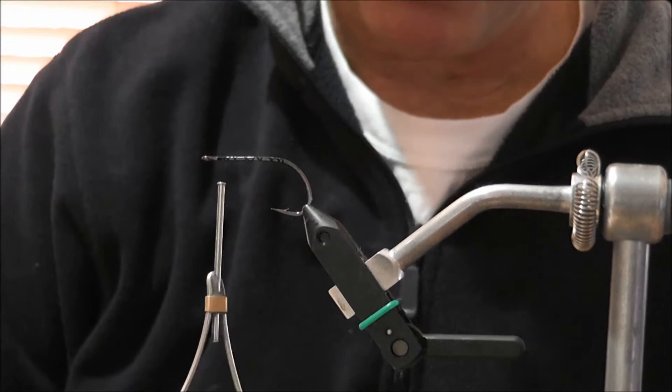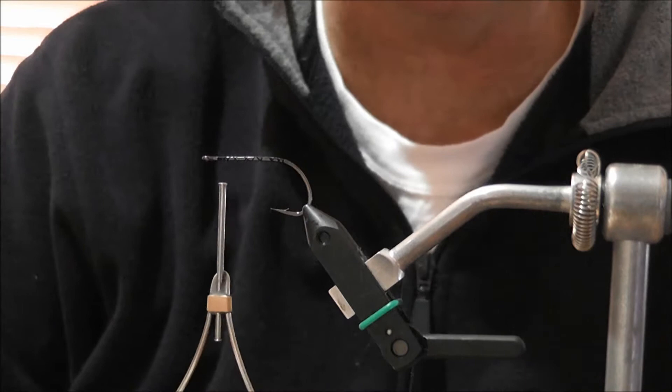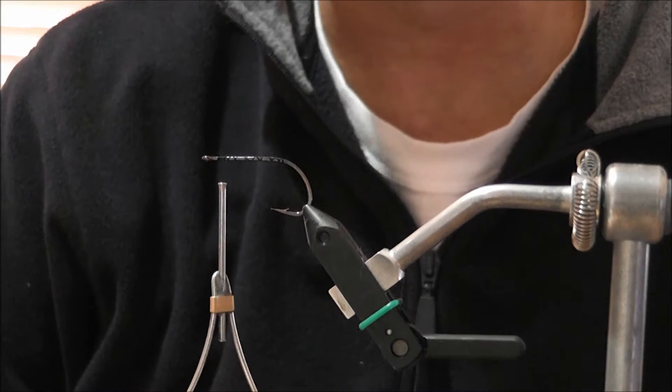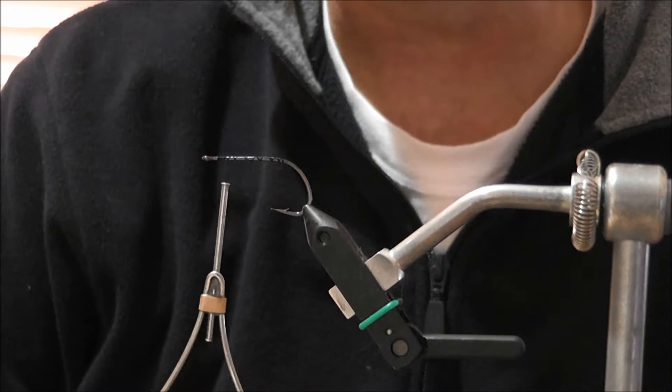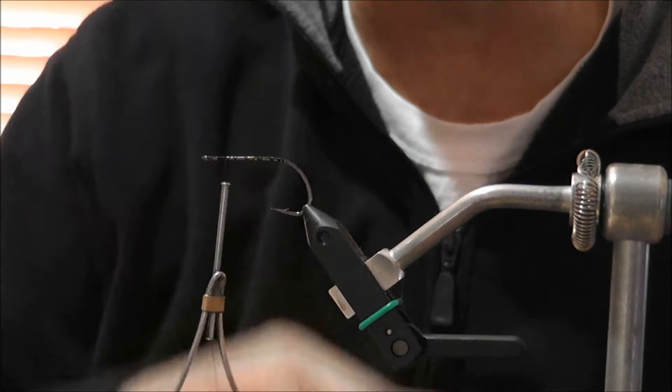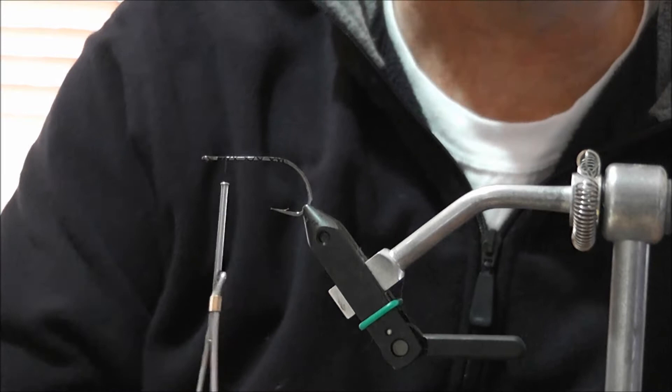Today I'm going to tie some bass vampires in two variations. The first is the standard bass vampire with dumbbell eyes — in this case tungsten eyes. The second will use a fish skull, for those of you who've been using fish skulls. I'll show you how they both work and how to put them together. The beginning is fairly standard for both, up until the end of the hook where the fish skull or eyes go on.